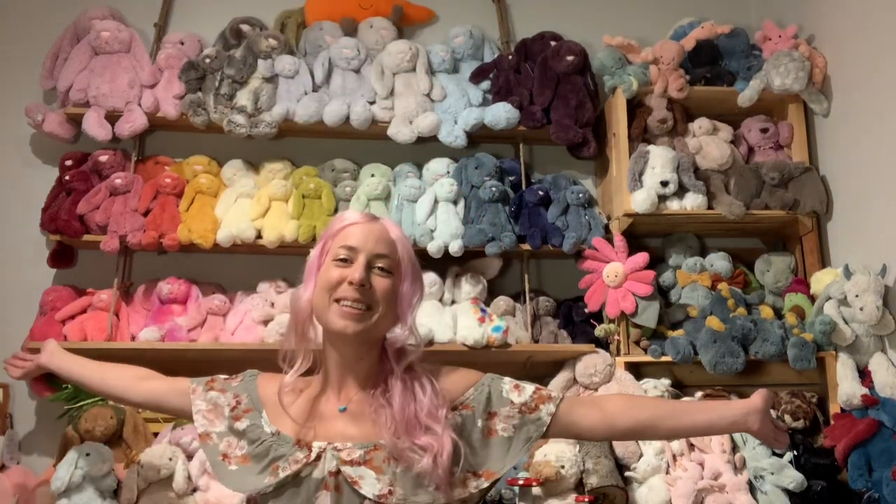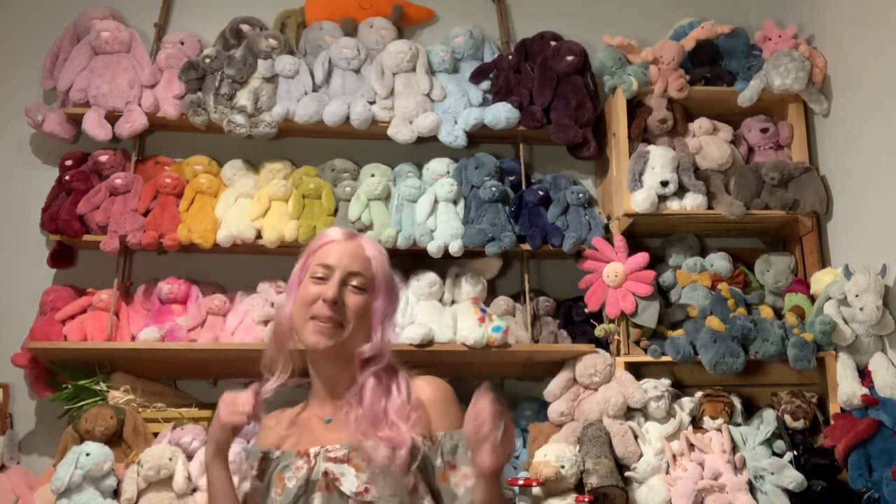Hey, my fellow Jolly Cat lovers, it's me, Little Bug, and I am back for another unboxing video!